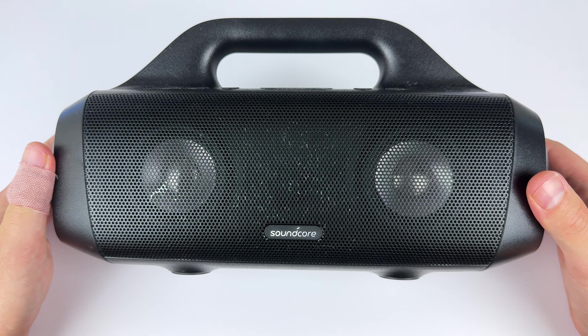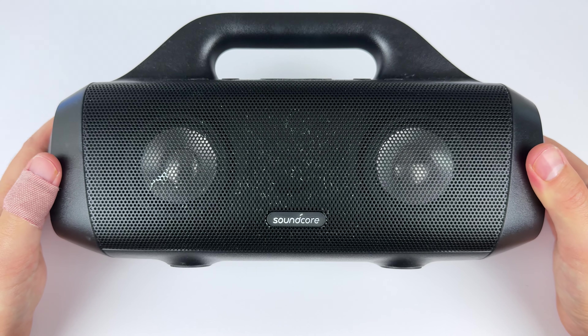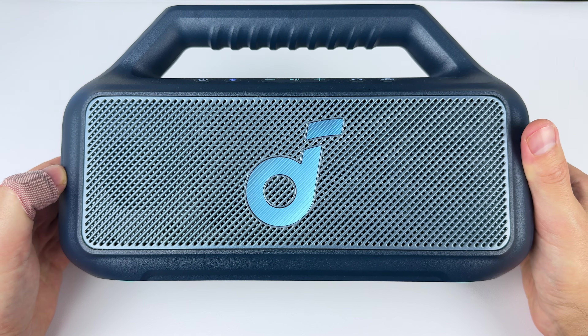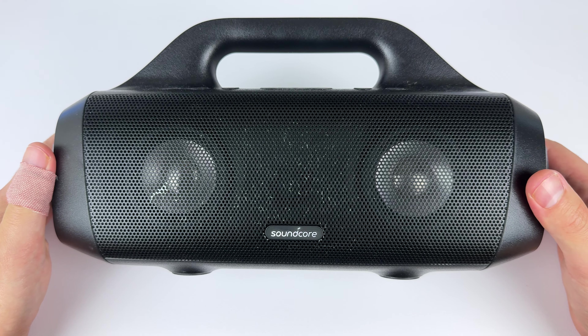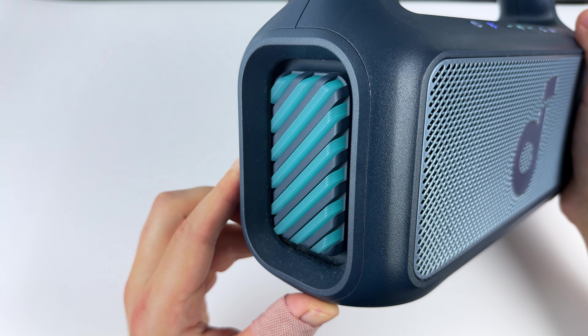Starting with low-level listening: compared to the Boom 2, I actually think the Motion Boom sounds slightly better at lower volumes with slightly more treble detail and pretty even bass. That's my only real complaint — the first few clicks of volume, up to about four clicks, the bass is pretty lacking. But when you go past those first four clicks, the speaker really starts to kick into gear. At 50% volume, the Boom 2 is equivalent to the Motion Boom at about 65% volume, and they sound like completely different speakers. The Boom 2 has bass that hits a lot deeper with a fuller sound and more impact.